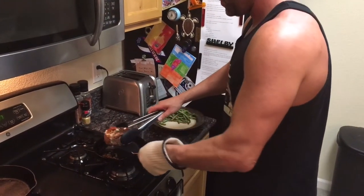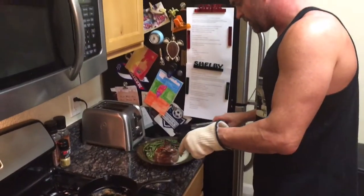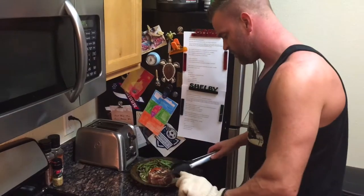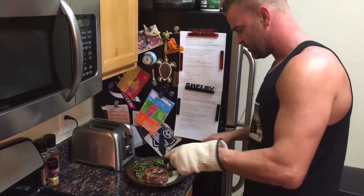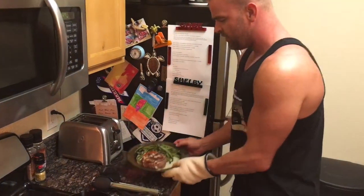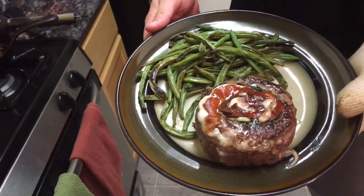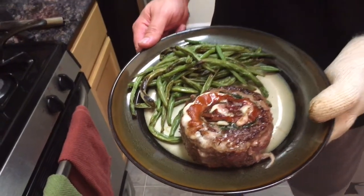Dive in here. So there you have it — there's my skirt steak pinwheel and my roasted green beans.